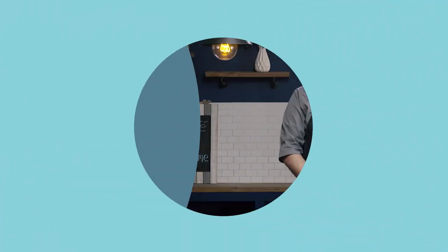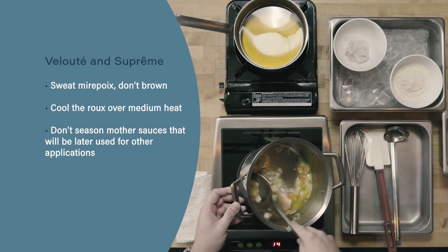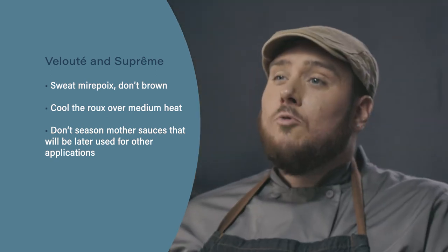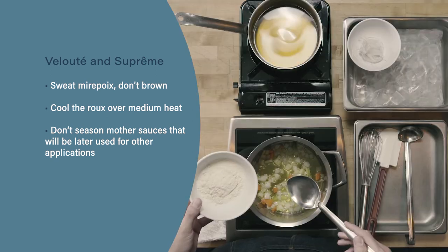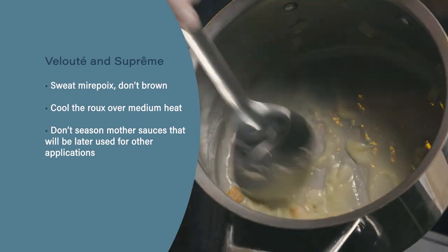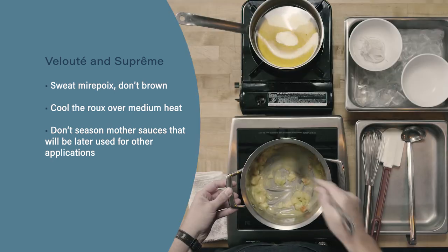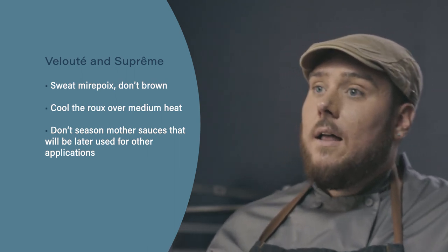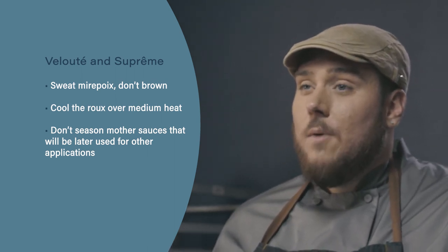Let's review. First, when making our velouté, we want to make sure to sweat but not brown the mirepoix. Next, don't rush the roux — we want to cook the roux over a medium heat. Turning it up is only going to burn the roux and make it bitter. Finally, we generally aren't going to season lead or mother sauces. We're going to wait until we transform them into the smaller derivative sauces before adding seasoning.